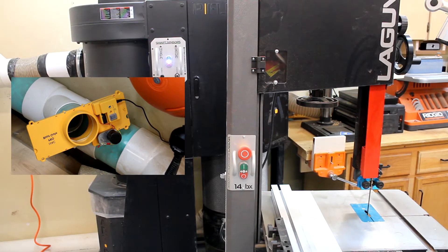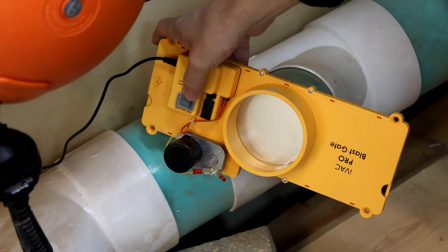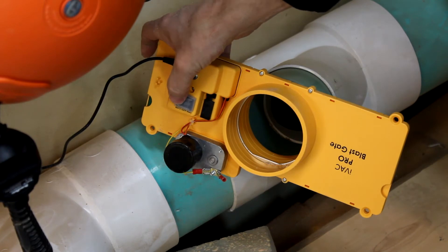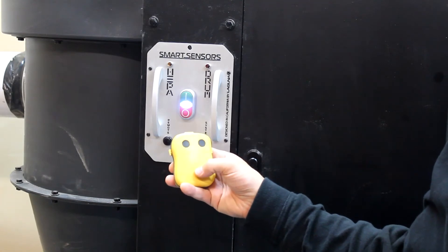When you turn the tool off, it again communicates with the dust collector and the blast gate, which turn off and close after a defined period of time. These are programmable via dip switches on the components. If you turn on another tool while the dust collector is running, it just extends the run time of the dust collector. If you want to manually override the system, there are switches right on the blast gate to open and close the gate, and a remote control can turn on the dust collector as well.